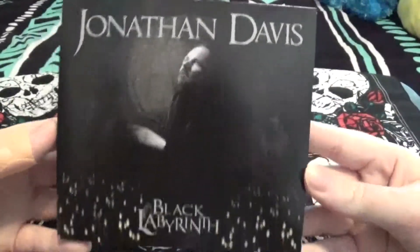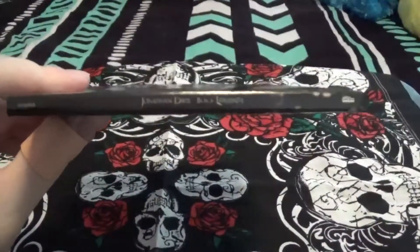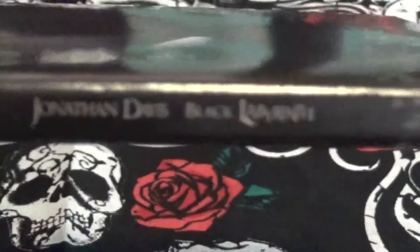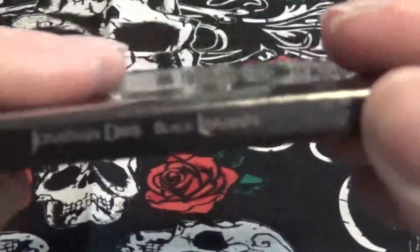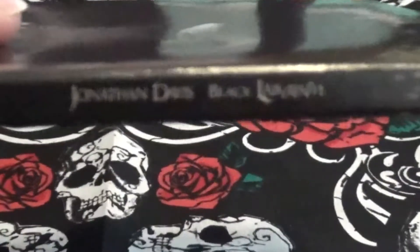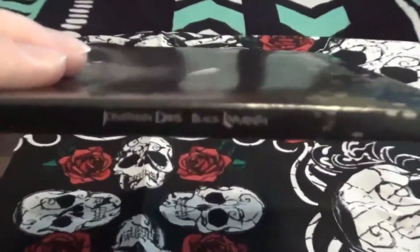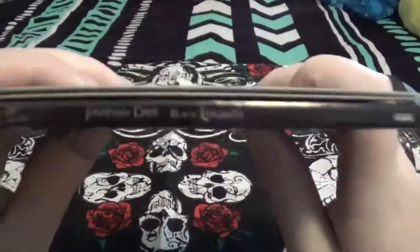Here is the cover. Here is the side. I'm trying to get a focus — it does not like it because it doesn't want to focus. Sorry about that. Here's this side of it.